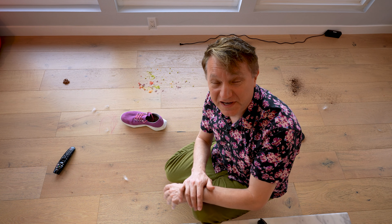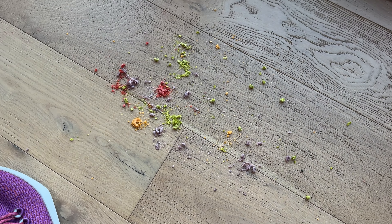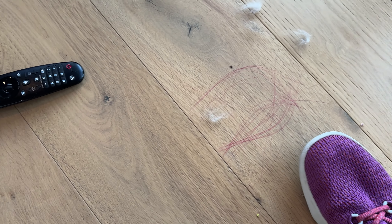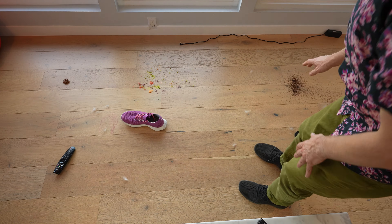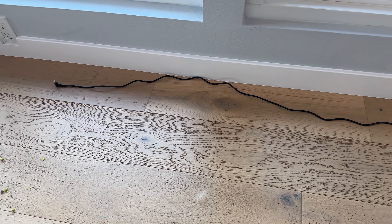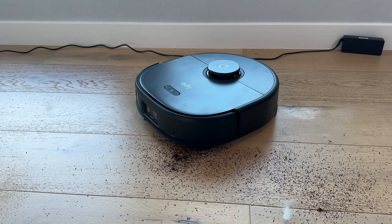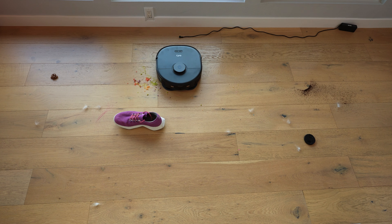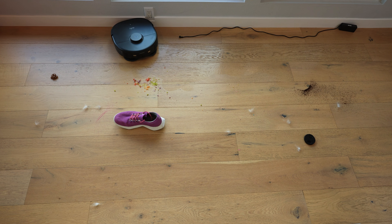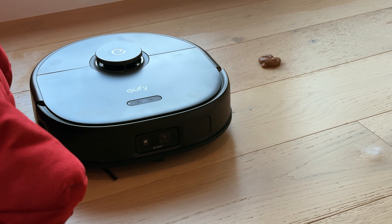I created an obstacle course for the X10 with a shoe, some cereal, some hair, pet hair, a remote control, some fake pet doo-doo, coffee grounds, a lens cap, and a cord all the way along the wall. It identified the cable along the wall — which most robot vacuums actually don't — and continued moving along the wall, moving the mop in a back-and-forth pattern. It stayed away from the fake animal poop. Good vacuum.